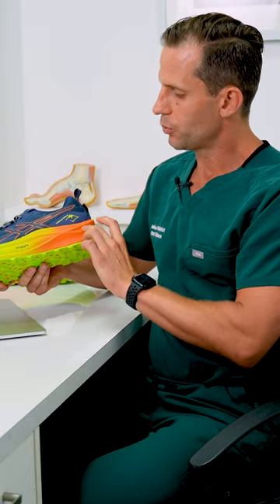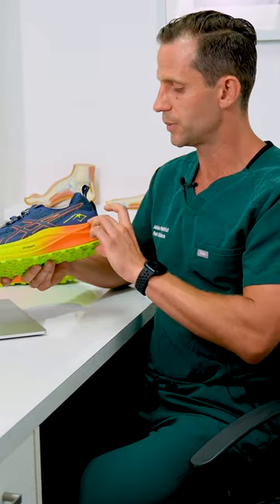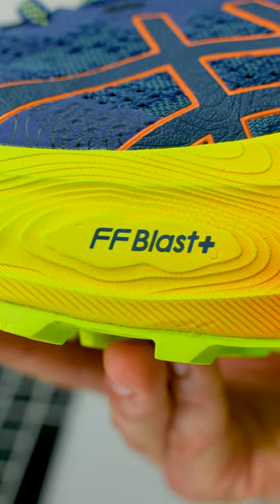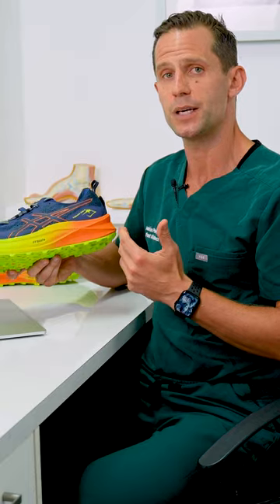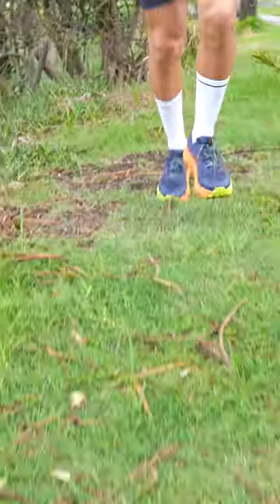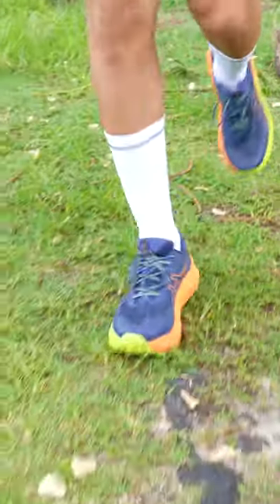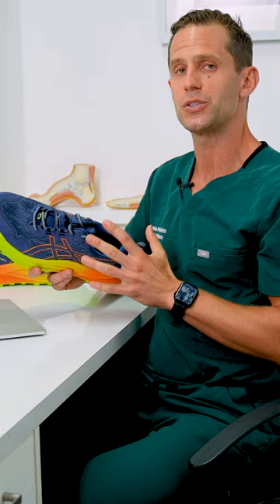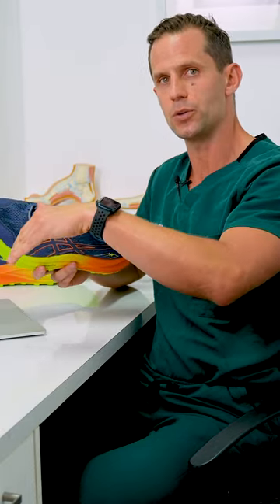The stack between the rear foot and forefoot is about a five millimeter drop — that's the difference between 43 millimeters at the heel and 38 millimeters in the front of the foot. The FF Foam Blast Plus is actually 19% lighter than the previous EVA they've been using. The shoe is designed for the neutral runner and is true to size in terms of width. There's an overlay in the front of the shoe of about two millimeters to prevent the foot from going through the end of the shoe when going downhills.